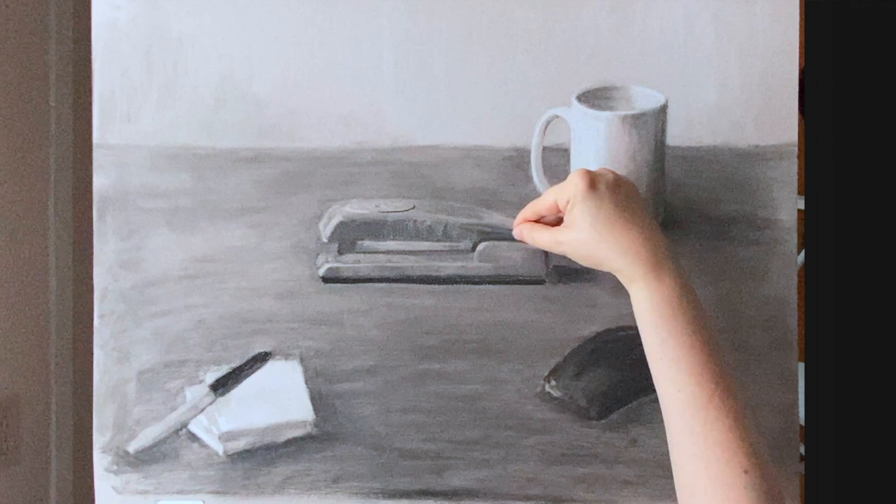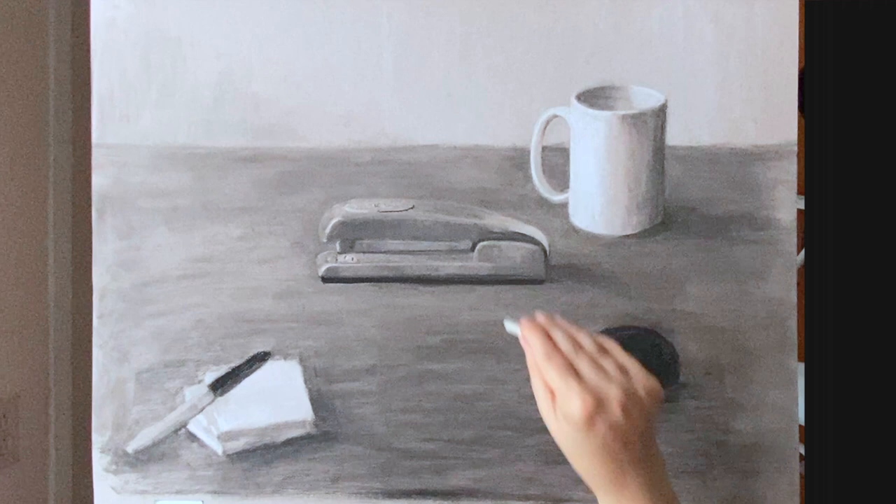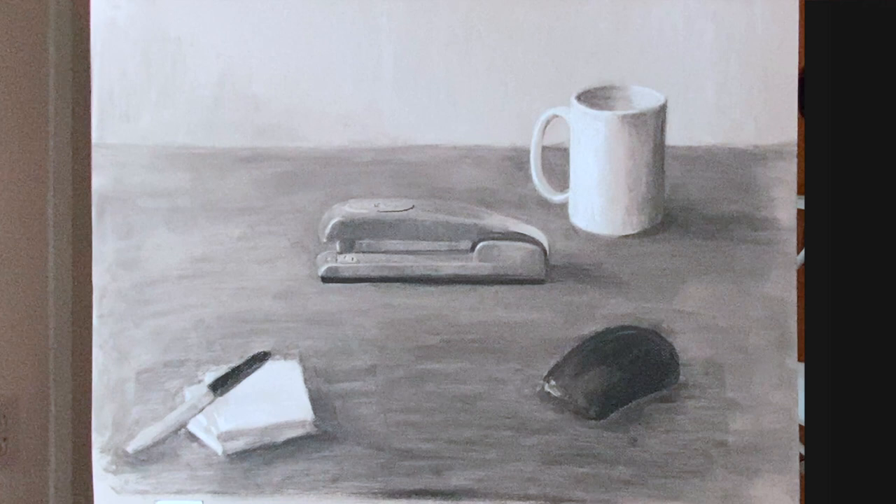The stapler is in the center, so it's going to have more detail than the cup, and I am paying attention to things like reflections, making sure the values are accurate. I'm doing a lot to the stapler, but I'm going to get even more detailed with the few objects that are in the foreground.